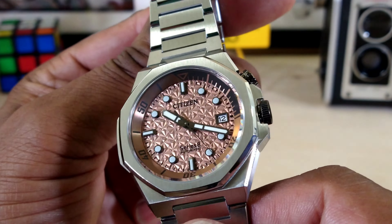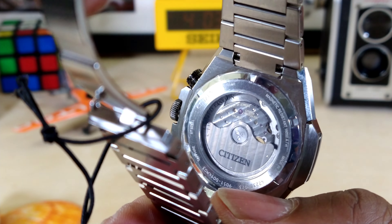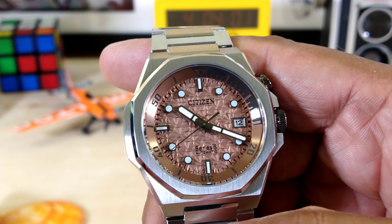Anybody will tell you who has one of these Citizen movements in any watch — they are going to be good to go. That's just how they do.